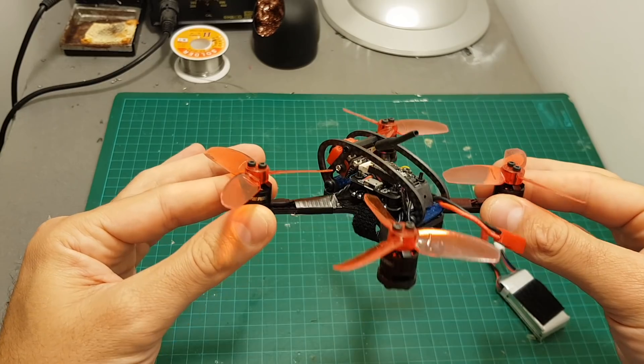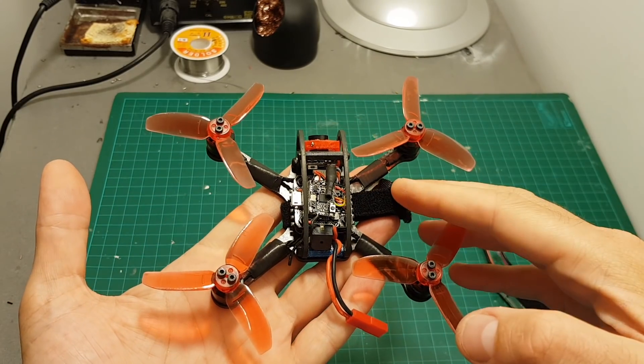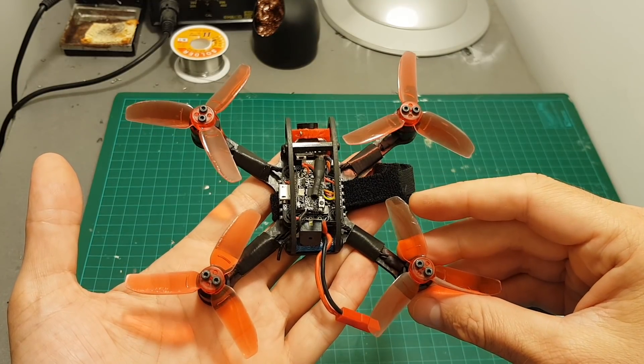So as always, thank you for watching my video. I hope you enjoyed it and found it useful. If you have any questions about this quadcopter, feel free to ask in the comments section below. Don't forget to subscribe, and I'll see you in my next videos. Goodbye.